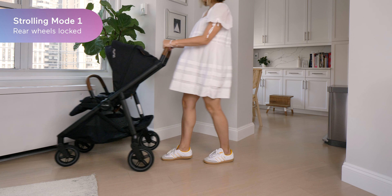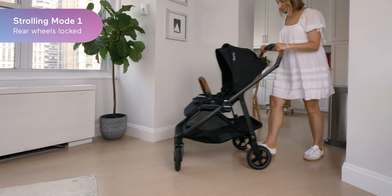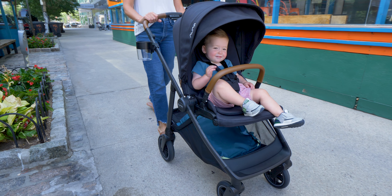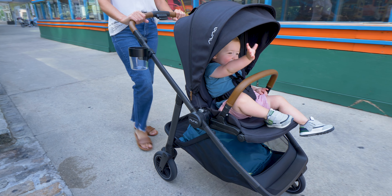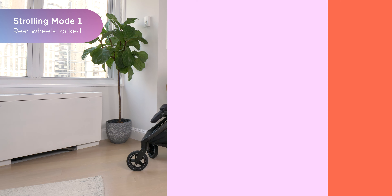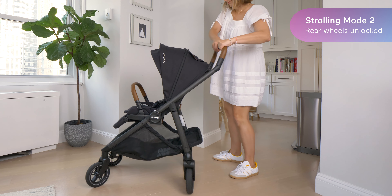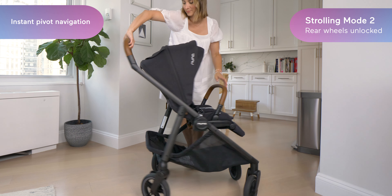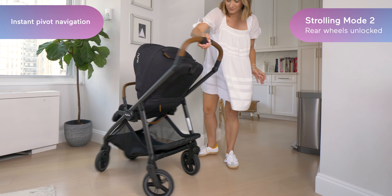The Suiv has two strolling modes. You can use it like a regular stroller with the rear wheels locked in the forward motion — this is the ideal way to stroll when your goal is just to move forward, like on a walk. But when you need to maneuver out of a tight spot, you can just press this handlebar button. It unlocks the back wheels and you can easily glide around in any direction with the same one-hand steering and easy maneuverability.